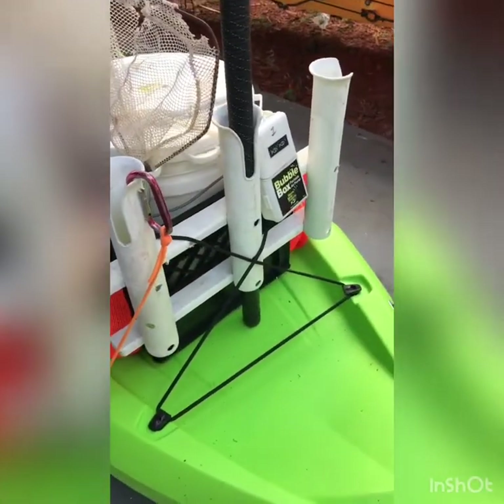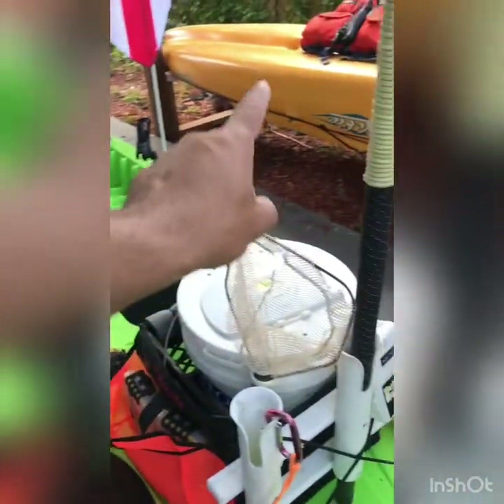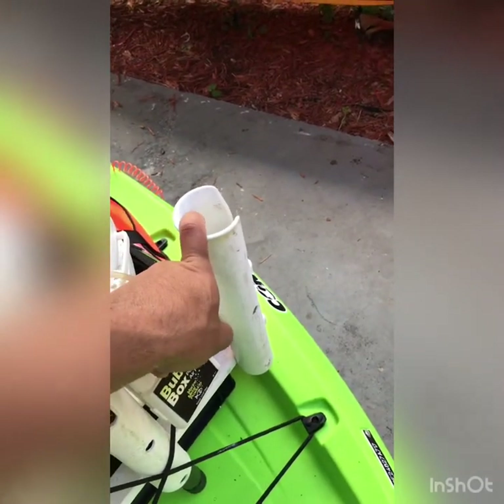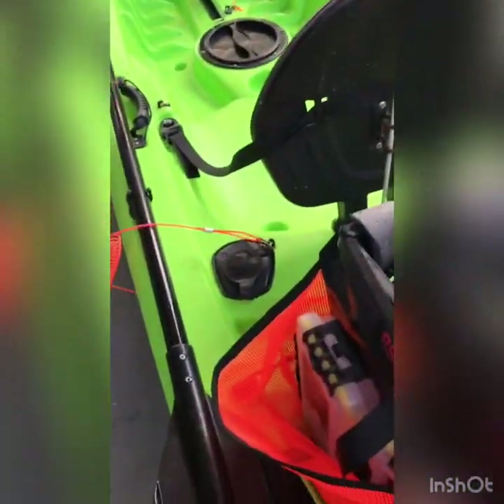I threw in three extra rod holders because I like to run four rods on my kayak. I'm trolling one high, one deep. I have a vertical jig rod here and an artificial plug rod here. If I see tuna busting at the surface, I'm grabbing the plug rod and slinging it. If I'm marking deep, I'm dropping a jig while trolling — top water and one deep with the lead.